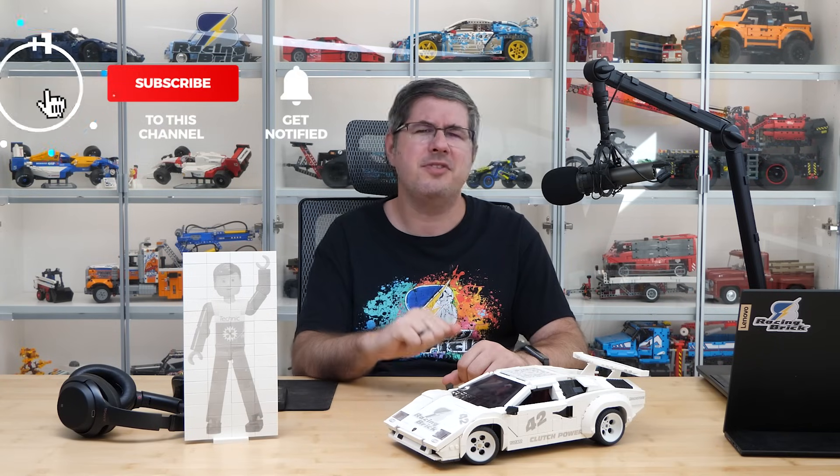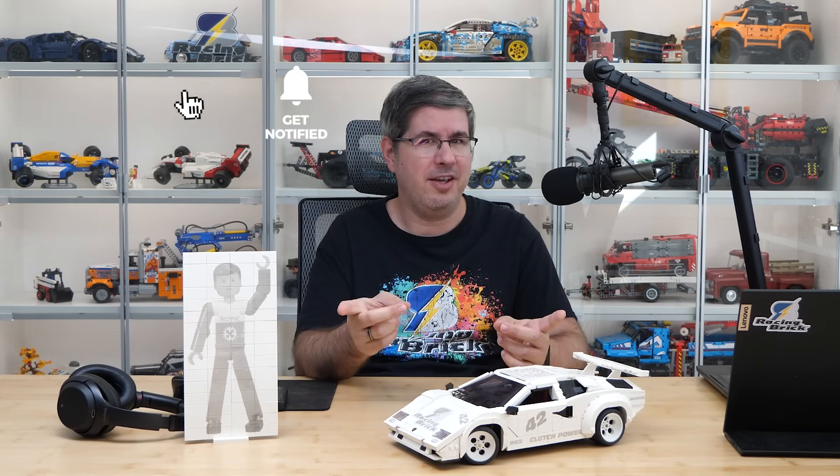If you enjoyed this video then please give it a thumbs up, and don't forget to subscribe with notifications as more exciting LEGO videos are coming soon! See you next time, bye bye!